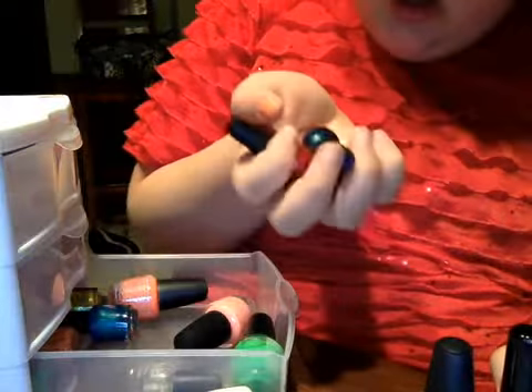And now for the nail polish. I have a white striper, white nail polish, black nail polish, black striper, sparkly striper. And I have these little Nicole things — Nicole, OPI nail polishes — blue, gold, and red. And then I have a top coat.